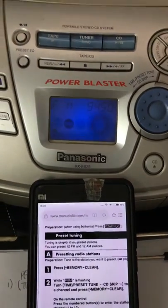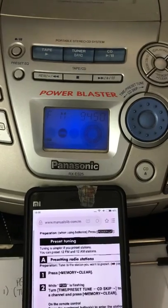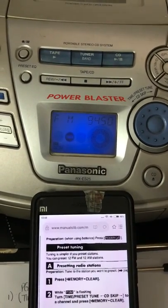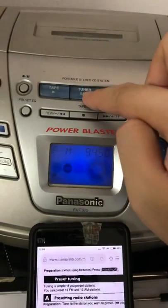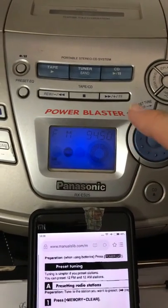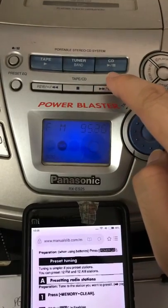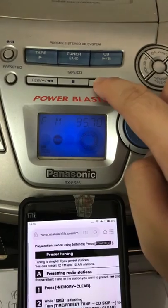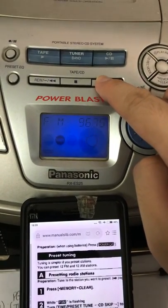Ladies and gentlemen, welcome to the YouTube channel. Today I'm going to teach you how to set your radio station in just two simple steps for this Panasonic RX-ES25. Two simple steps: basically you turn on this tune and band to get a radio FM channel, and then go select the channel that you wanted — 99.8 in this case.